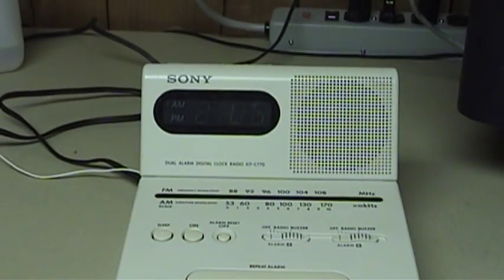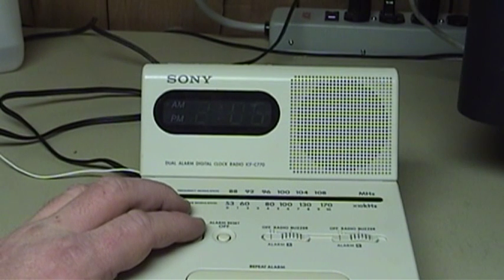Audio quality from the radio itself is not bad. This thing certainly is capable of producing enough volume to fill a moderately sized room. I'm sure it would wake even a fairly sound sleeper. It's not really great, it's not really bad.